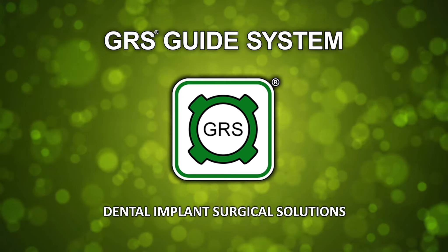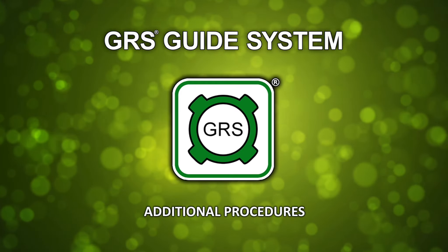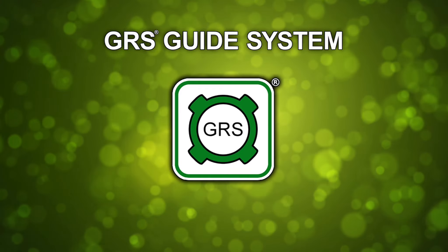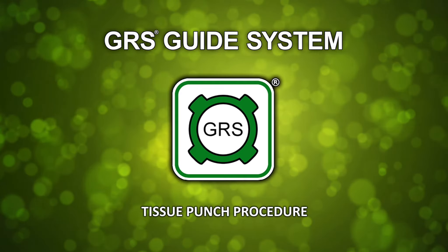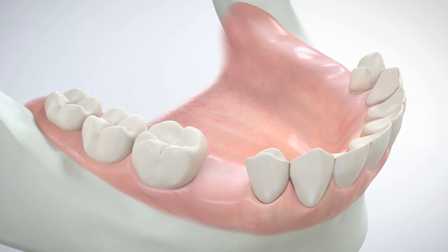GRS Guide System dental implant surgical solutions — additional procedures: tissue punch procedure. As an alternative to a full-thickness periodontal flap procedure, a GRS drill sleeve may be used to guide a tissue punch for initial access to the osteotomy site.